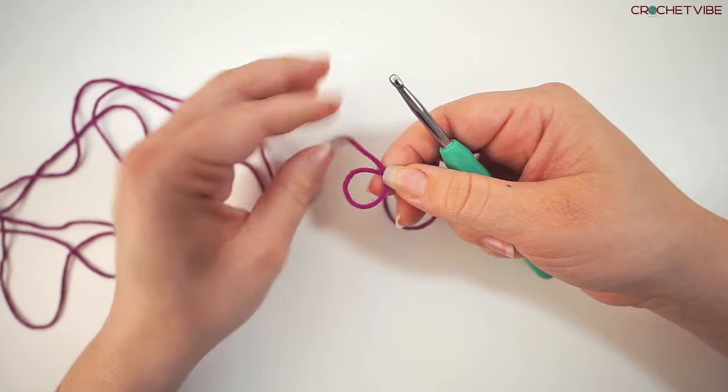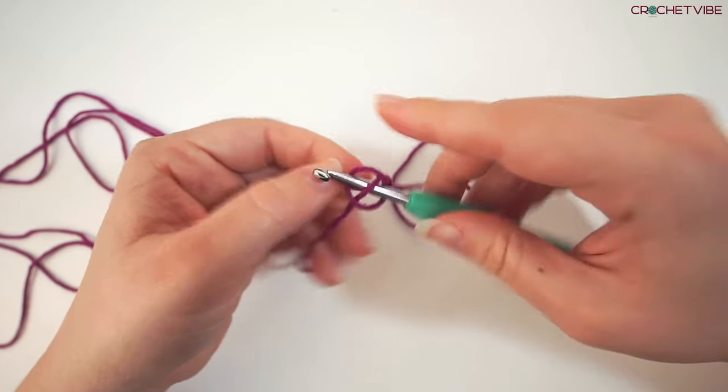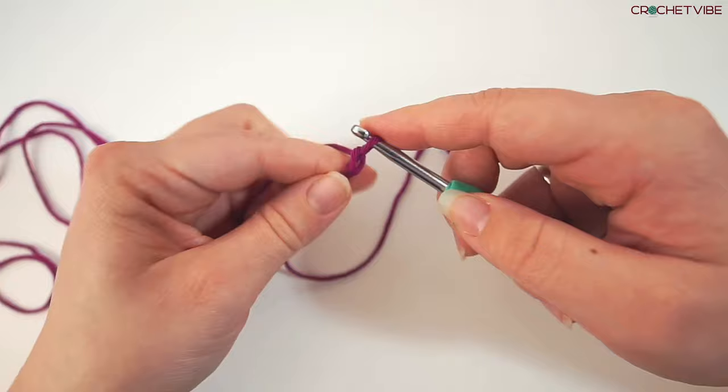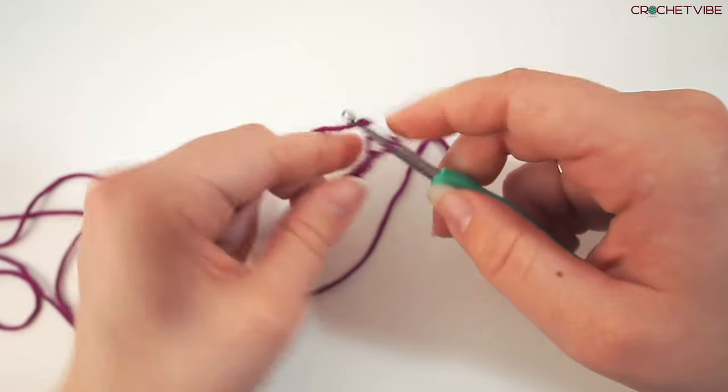To begin this blanket we make a slipknot. So make a loop with your yarn, take your yarn behind the loop, grab the yarn from the middle and pull. Then we chain 4: 1, 2, 3 and 4.